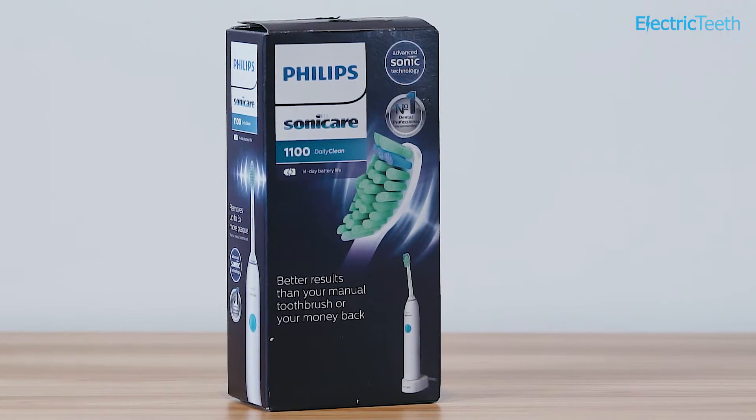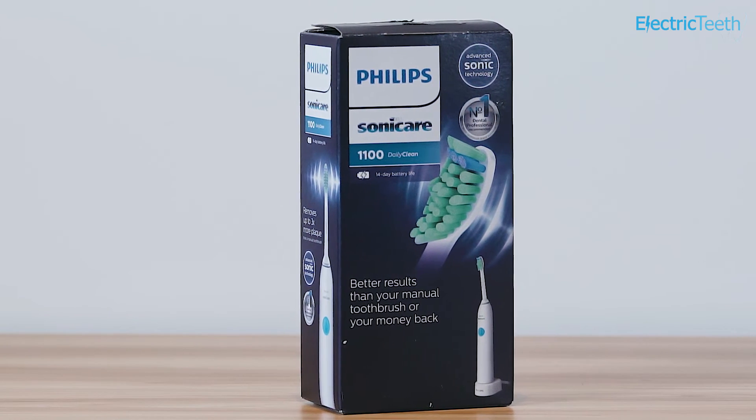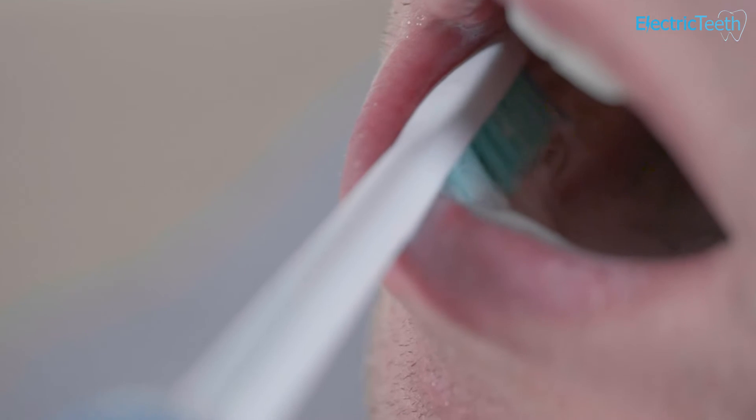At the time of review, there are various different models within the DailyClean range from Sonicare. The 1100 has two different variants. I've got the HX3412-07 here — that's the mid-blue colored power button with the C1 brush head. There is also the HX3412-06, where the power button is pink and you have a sensitive brush head rather than the C1 Pro Results brush head. Otherwise they are exactly the same.